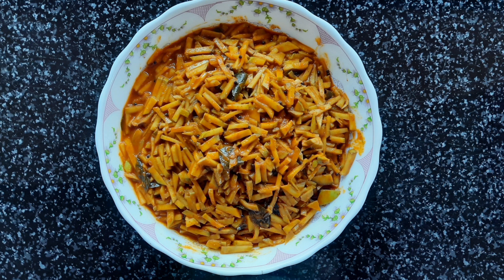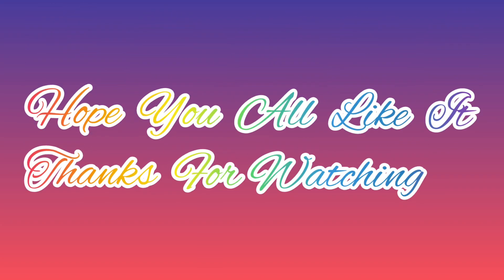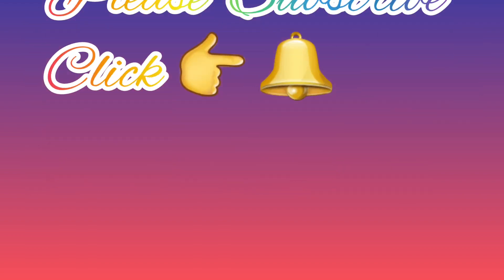Please like, share and comment. Please don't forget to subscribe to my channel. We will see you in the next video.